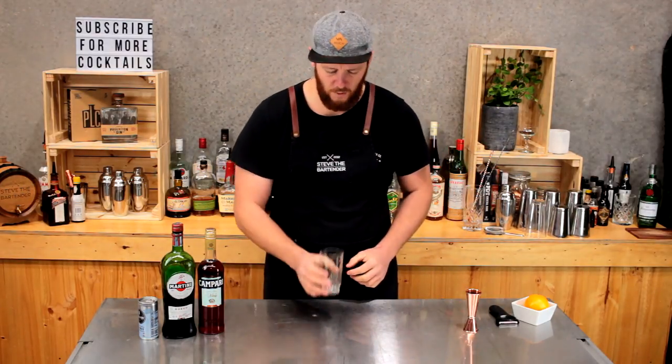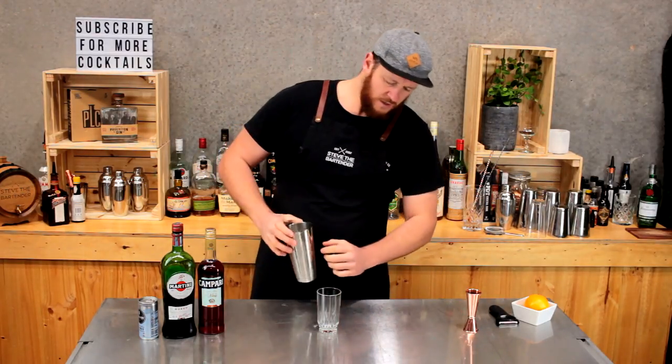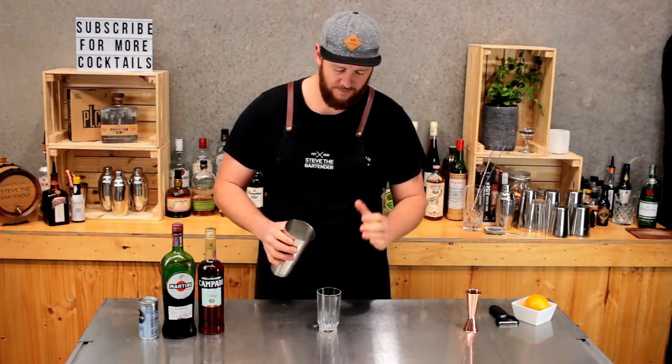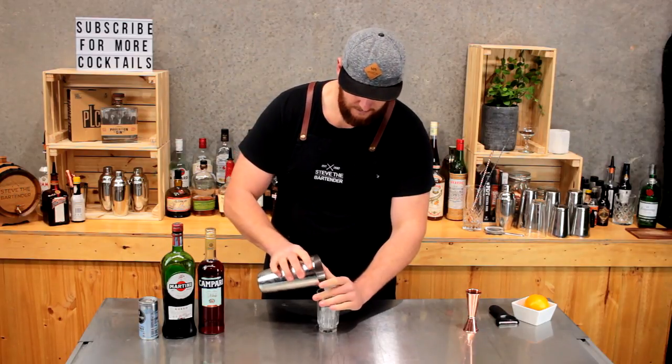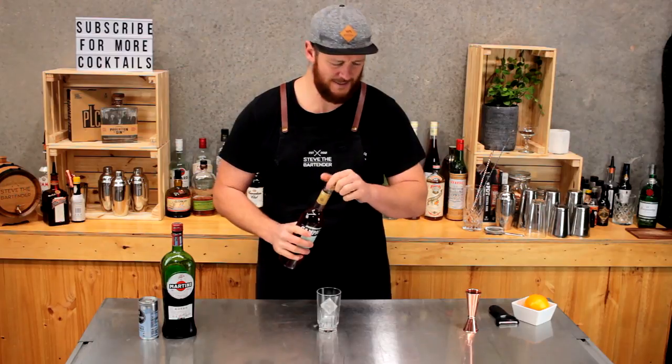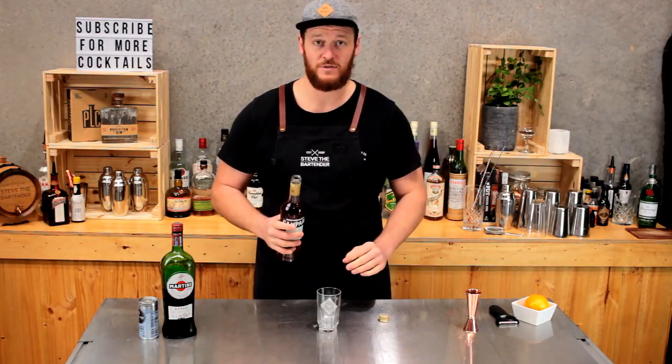This glass is quite small, so you could go with only a 30ml shot of each, but I'm still going to stick with a shot and a half — so 45ml. A little bit less ice to start with so I don't overflow the glass and make sure there's still enough room for some soda water.